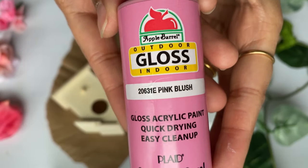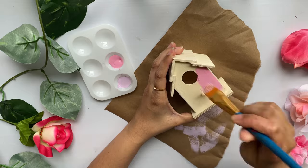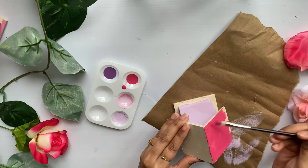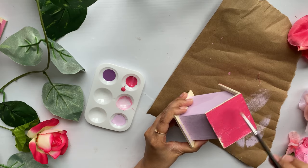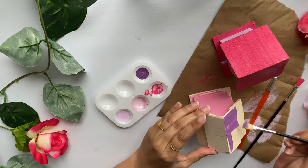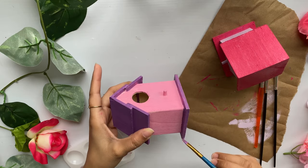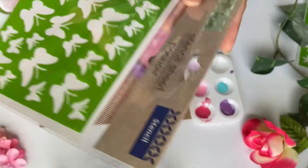Next I'm going to use this pink color and paint the second birdhouse with it. Now I'm going to use some darker shades and paint the roof and base of the purple birdhouse. I'm also going to use this dark purple shade for the pink birdhouse. Let all the paint dry for at least two to three hours.